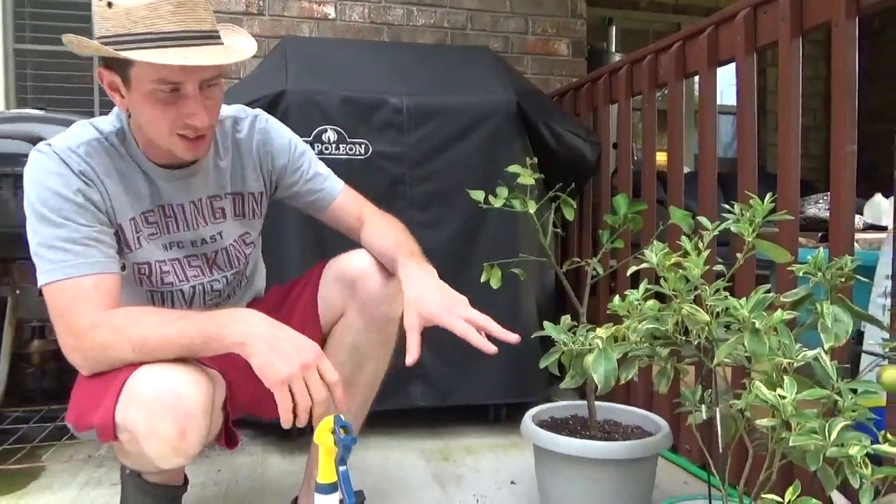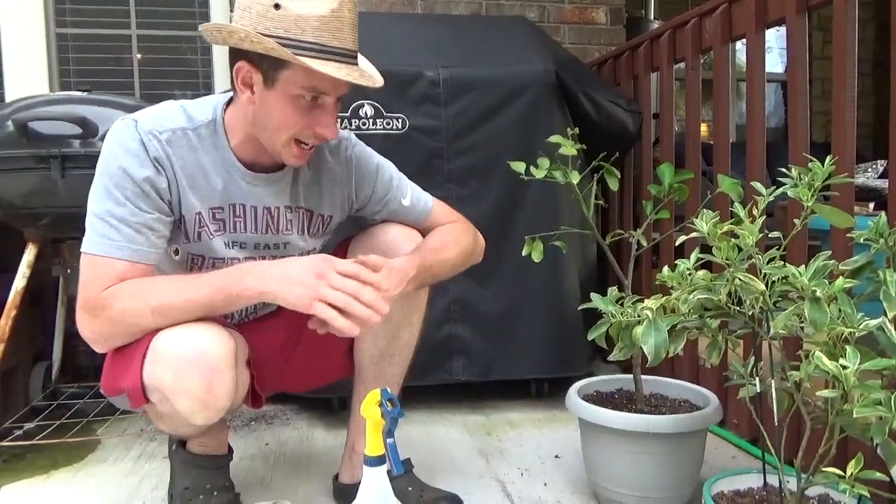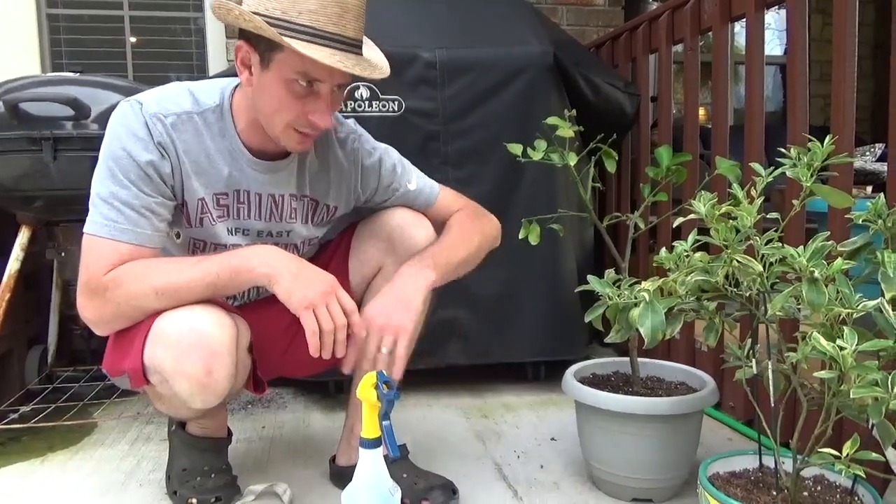A lot of people would see the top of that and go, oh my gosh, we've got to water — this thing is dying. But believe me, they can take a lot, so let them dry out.